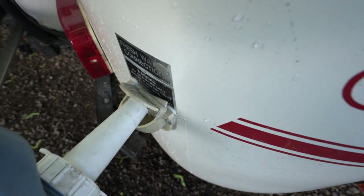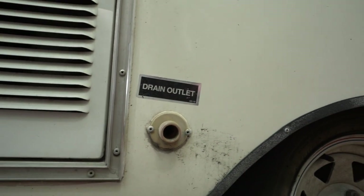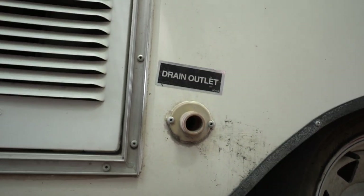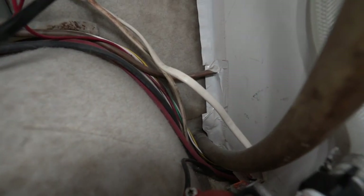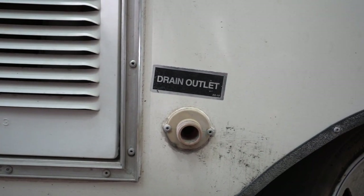One final note: the gray water empties out right here. Depending on where you're camping, it might not look good to have your dirty dish water coming out. I haven't come up with a gray water auxiliary tank yet, so I'm thinking of solutions — if you have any ideas, let me know in the comments. Anyway, I know plumbing is an incredibly boring topic, so thanks to those of you that stuck through to the end. Be sure to subscribe — more videos are coming. Thanks for watching, we'll see you next time.